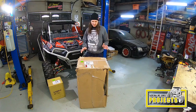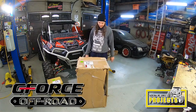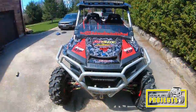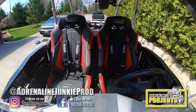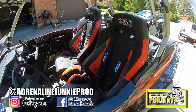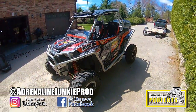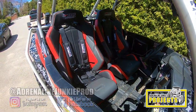Hey guys, we're going to dig into this wicked box here from GForce Off-Road. In here we've got two GForce Off-Road full suspension racing seats. In this video I'm going to give you a quick overview of how you can install these seats in your Polaris Razor side-by-side. It's a pretty straightforward and easy process, so you shouldn't have any issues following along. I hope you enjoy the video — if you have any questions or comments make sure to leave them down below, and don't forget to smash that like button and subscribe to the channel.